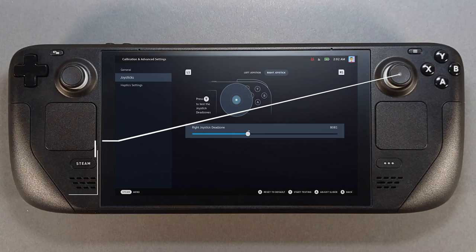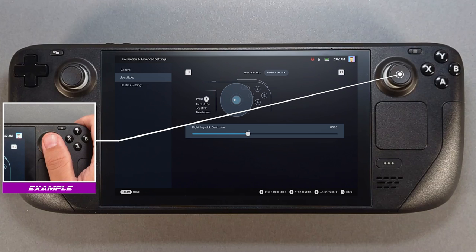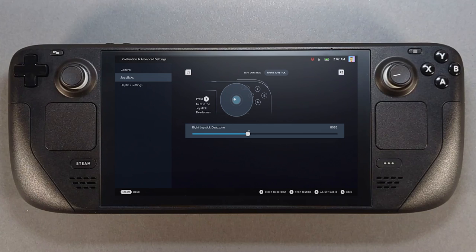Repeat the previous process for the other stick. Keep in mind to graze the top of the thumbstick and let it spring back to get an accurate deadzone, as mentioned before.